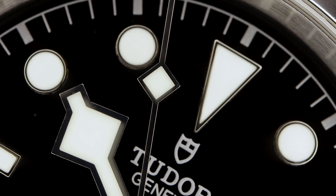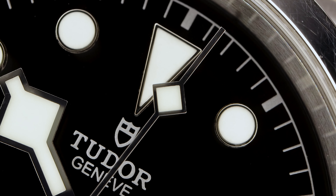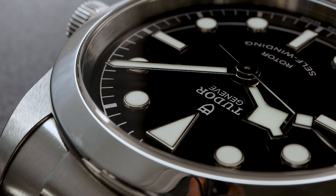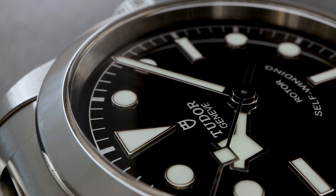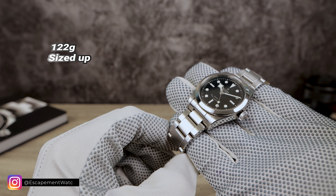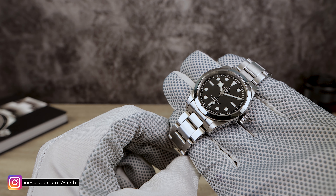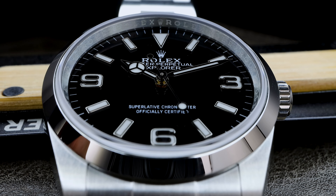The top of the lugs are brushed, and sitting on top of the mid-case is a high-polished bezel. That bezel tapers up towards the sapphire with the crystal protruding just slightly above the bezel. I'm not too fond of that nearly flush design — this is one area where I think the Explorer just does it better. I really love when a crystal sticks out.